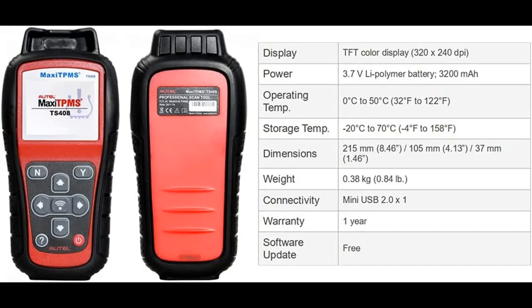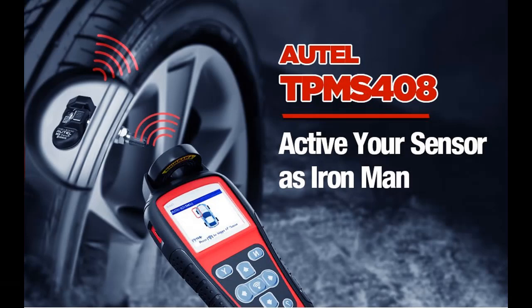The Autel TS408 displays on-screen step-by-step instructions to help you relearn new sensor IDs to most Asian, U.S., or European vehicles' ECUs. It has two relearn methods: fixed relearn and automatic relearn. Note: the TPMS Relearn Tool TS408 does not support OBD relearn.